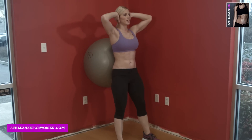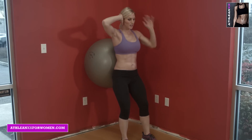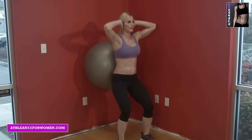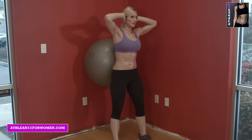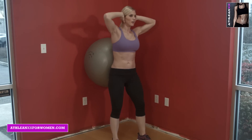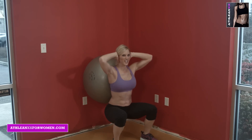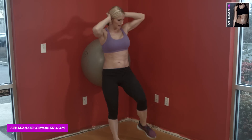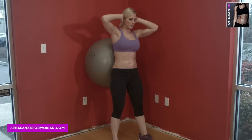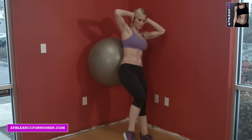Now we're going to add a little ab move into this one. So as you come up, you're going to bring left knee, right knee, squat. Left knee, right knee, squat. Take your time on this — there's no rush. We'll go three more, keeping reps right around 10 to 12. Two. Last one. Left knee up and right knee up. There you have it.